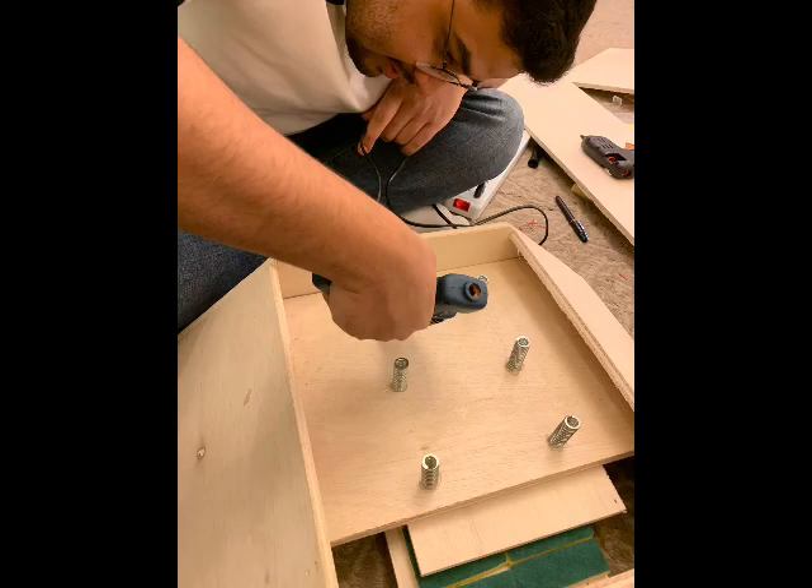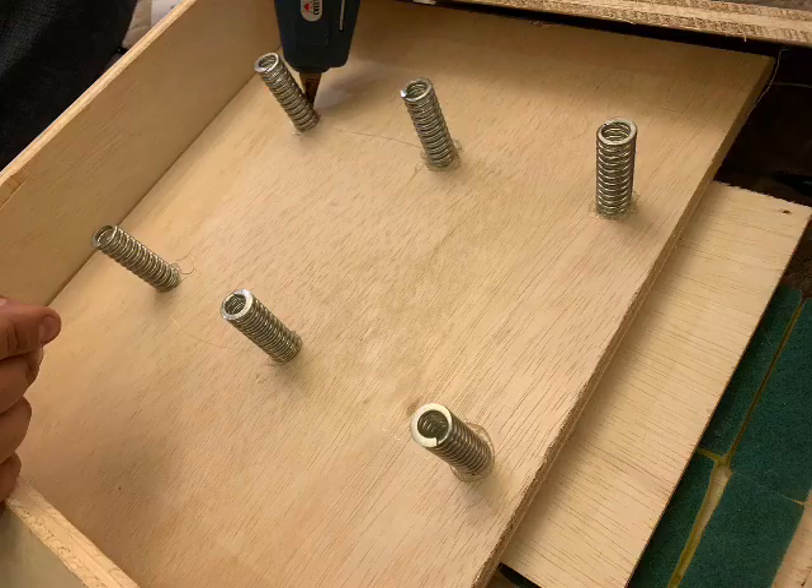Fourthly, after placing the dampening layer, the middle layer was placed on top of it. Then we placed six springs on top of the middle layer to create a vertical movement inside the speed bump.